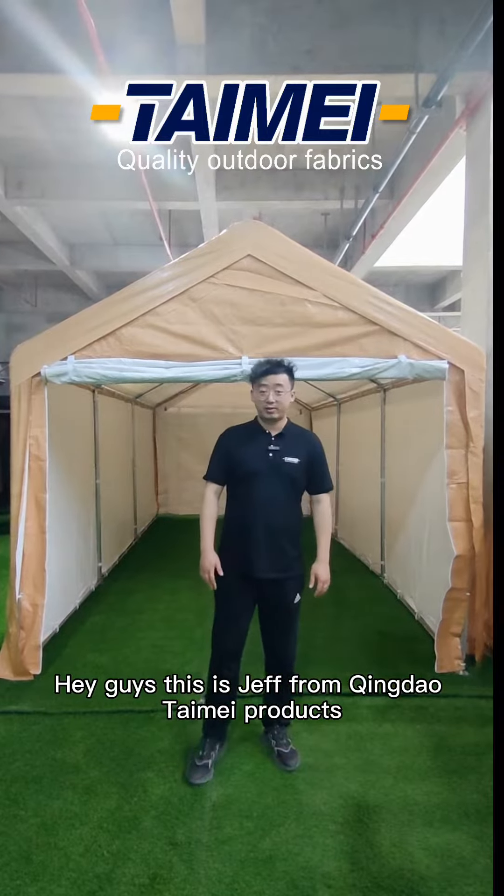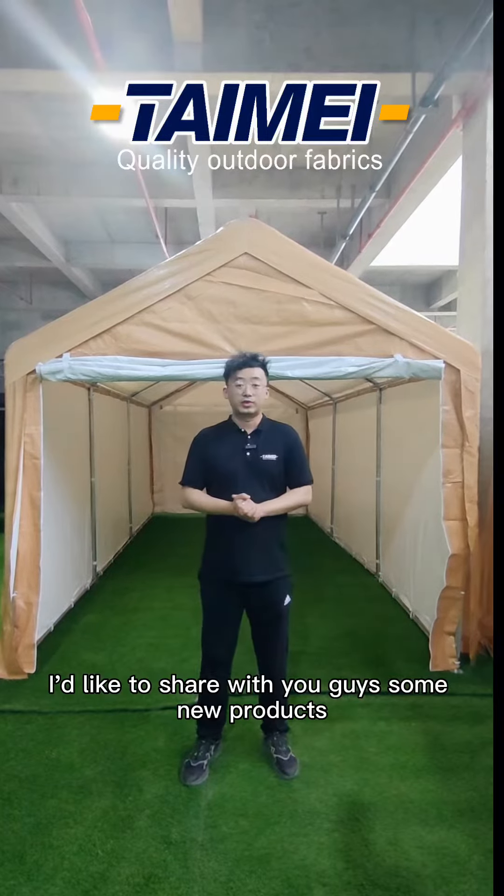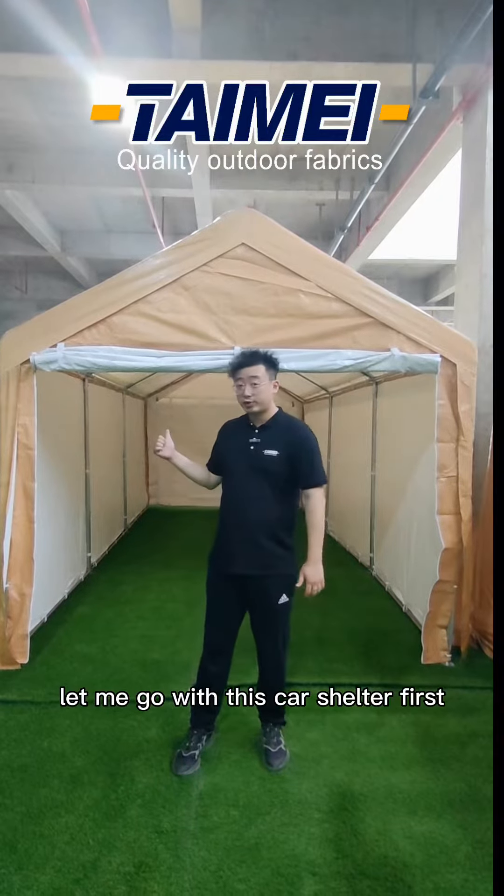Hey guys, this is Che from Xenotami product and today I'd like to share with you guys some new products. Let me go with this card shutter first.